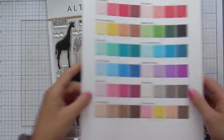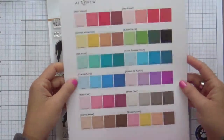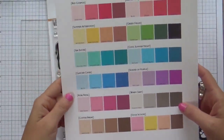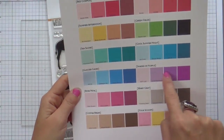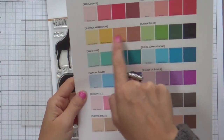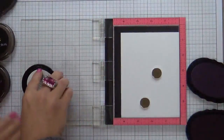I've got the stamps and dies. Now I want to talk about the inks. I printed off the Altenew ink chart — you can download this off of the Altenew website. This really helps you to see how all the colors relate to one another: the light tones, the medium tones, the dark tones. It's a great resource that I grab time and time again.